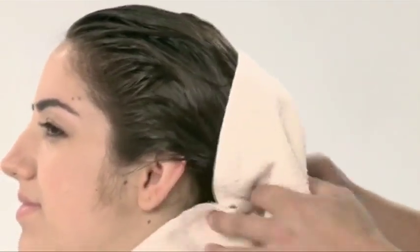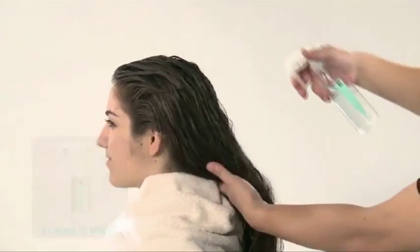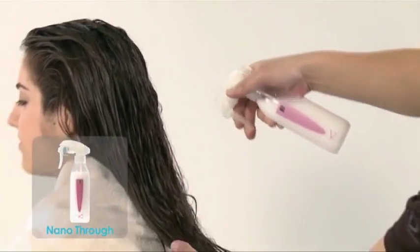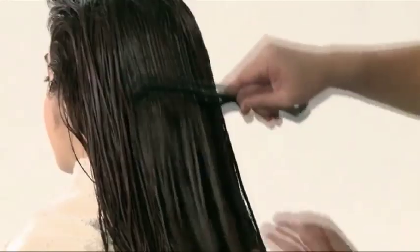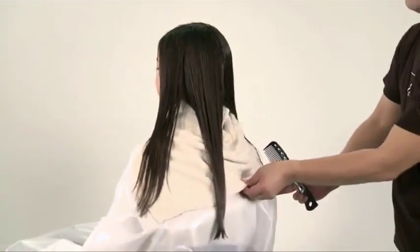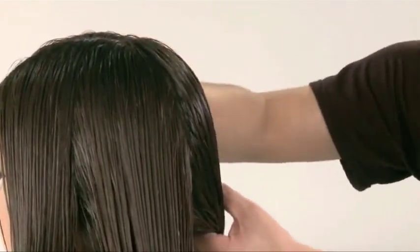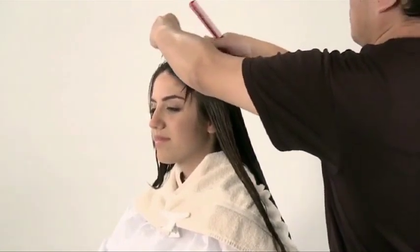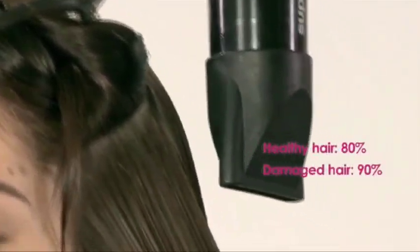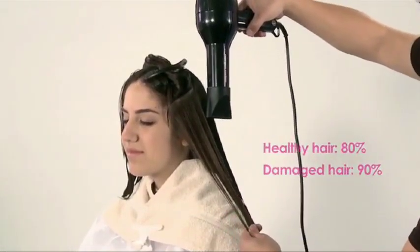After lightly towel drying the hair, spray Kokoro G Water and Nano Thru on the entire hair and comb gently. Blow dry the hair downward from the roots to the ends. The amount of moisture to be left on the hair before ironing depends on the hair's condition. For healthy hair, blow dry it to 80 percent. For damaged hair, blow dry it to 90 percent. Do not over dry before ironing to avoid making it harder to straighten the hair.